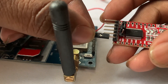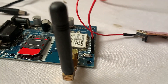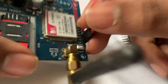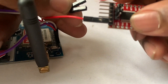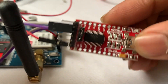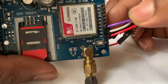Here is the ground of this TTL converter. I am connecting it to the ground of this SIMCOM module. Regarding the TX and RX of this SIMCOM module, I am connecting it to RX and TX of this TTL converter. The white wire is connected to TX — here is the RX and TX. The white wire is connected to RX and purple is connected to TX. Here purple is connected to RX and white wire is connected to TX.